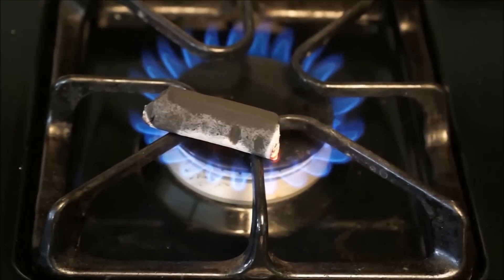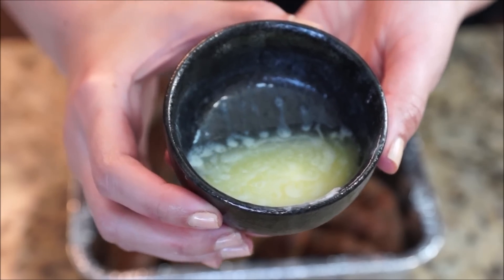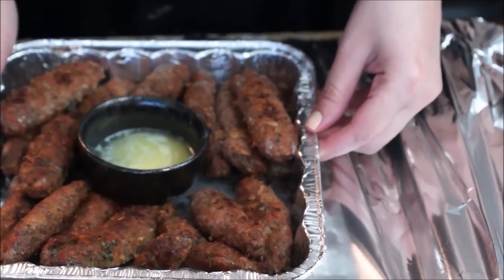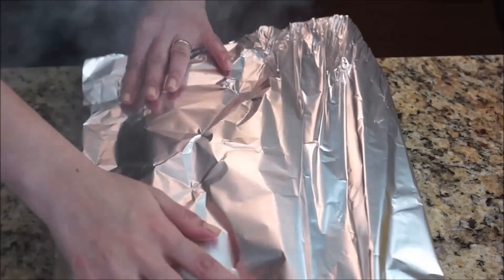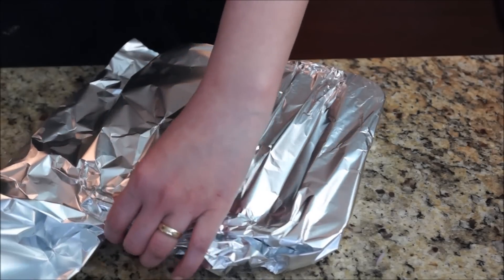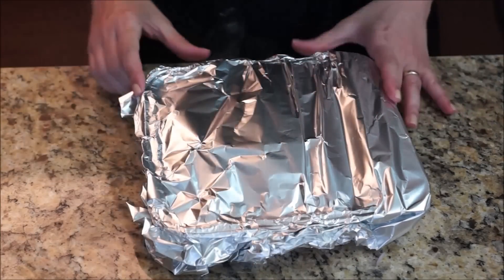While it is in the oven for the second time, start lighting up a piece of coal. After they come out of the oven, put them in a plate or a pan. Then place about a tablespoon of melted butter in a small container and place the container in the middle of the kofta. Have something ready that can tightly cover your pan — I'm using foil. Take your lit coal and place it in the butter, then quickly cover it. Leave for 5 minutes to smoke the kofta. Then it's ready. Enjoy!